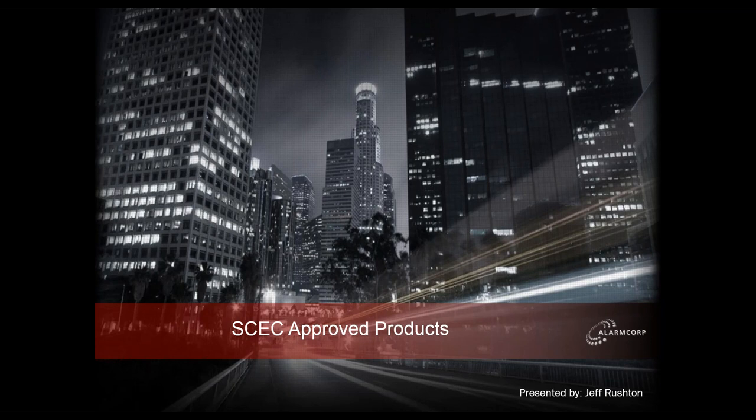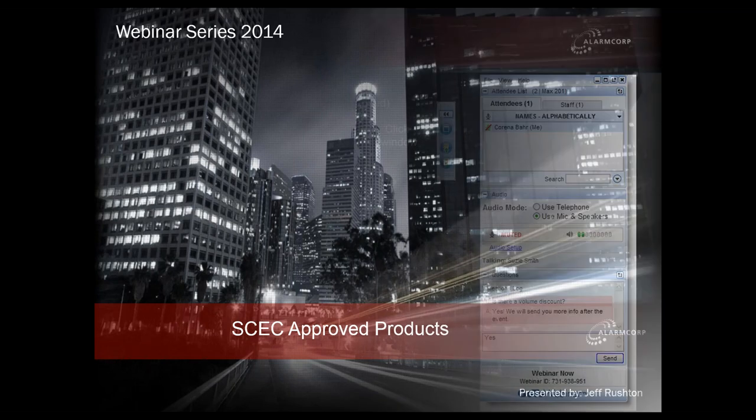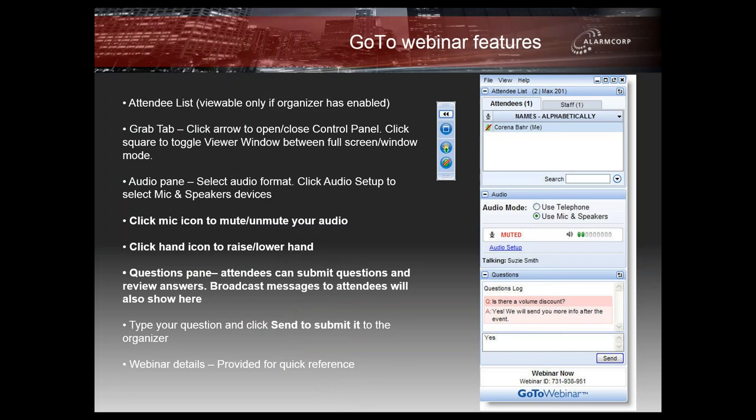Good afternoon. Thank you for joining us for today's webinar. Today we'll be discussing the SCEC approved products available through AlarmCorp. My name is Geoff Rushton and I'm the Chief Technical Officer here at AlarmCorp. Many of you have been to our webinars, but for those that haven't, we'll just run through a couple of general housekeeping items before we get started.